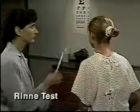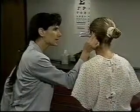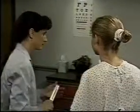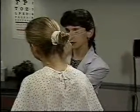To do the Rinne test, place a lightly vibrating tuning fork on the mastoid bone behind the ear. When the patient indicates that the sound is no longer heard, quickly place the vibrating fork close to the ear canal. Normally, the patient can hear vibration longer through air than through bone. Repeat the test on the other ear.